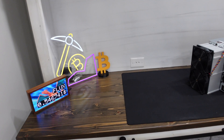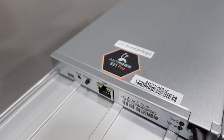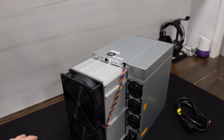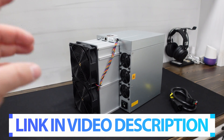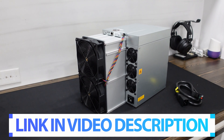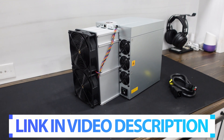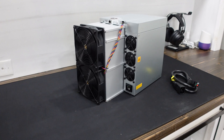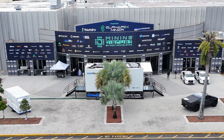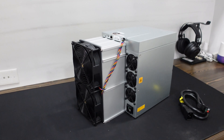Huge shout out to the team over at MillionMiner.com for helping me get my hands on the Bitmain Antminer S21 Pro. When I was talking with a variety of different companies about getting my hands on one of these units super early, huge shout out to MillionMiner.com for working with me to get this here so quickly. We're right now in the beginning of July, just got back from Mining Disrupt, and the S21 Pro was waiting for me at my doorstep.